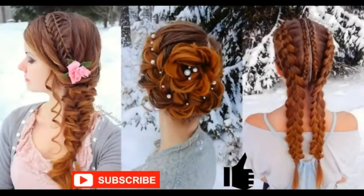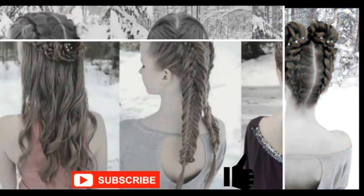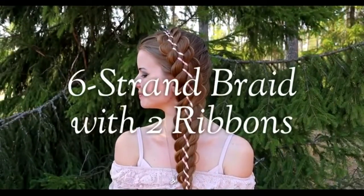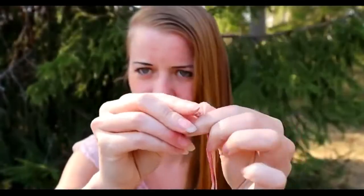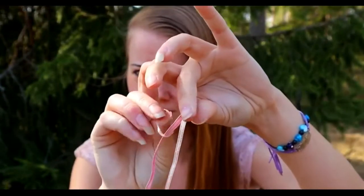Welcome to my channel. In this video I will show you how to create a six strand braid with two ribbons. I use this kind of combination to secure the ribbon — I have two ribbons knotted to each other and then the elastic.